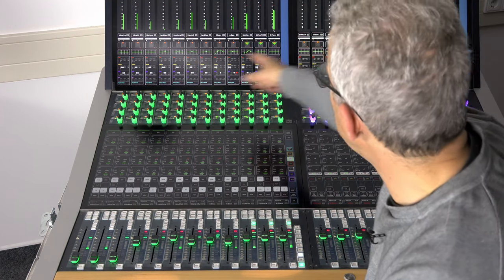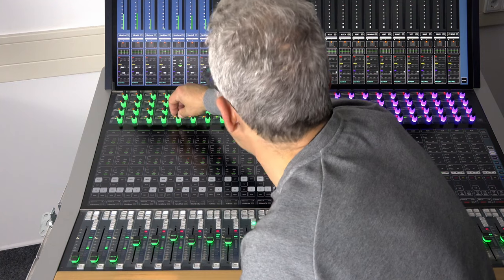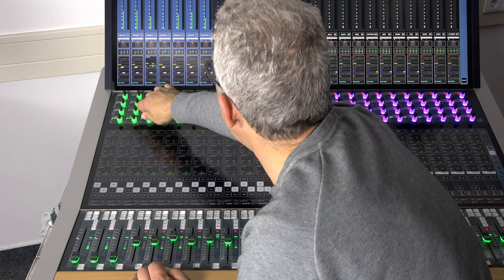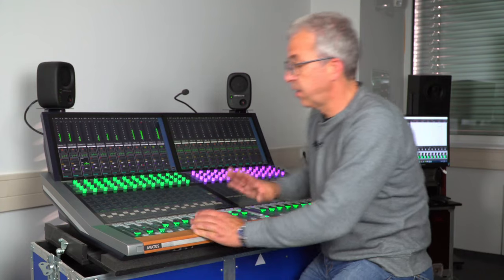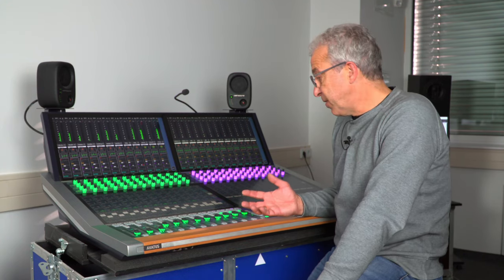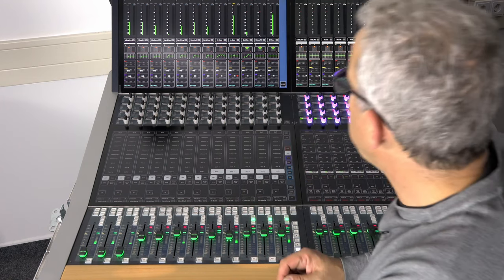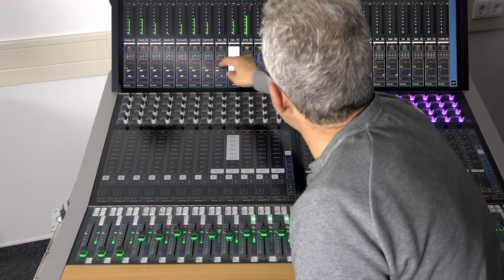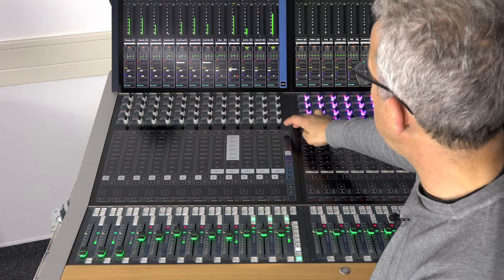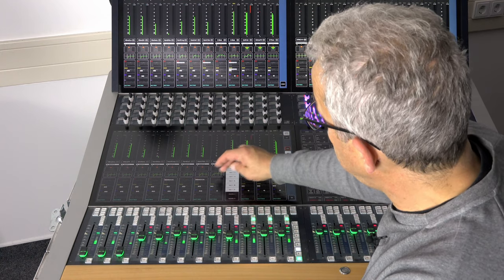To release a temporary link, you just hit an access button again. For example, to set a low cut on all percussion channels, I set a temporary link group, do a low cut on one channel, then release the link group — and it's done. In the same way, I can do very fast routing to groups and sums, either through the bus routing list in the strip view or with a touch function in the meter screen. I can also bring the meter screen down to the lower touch screen and operate from there.